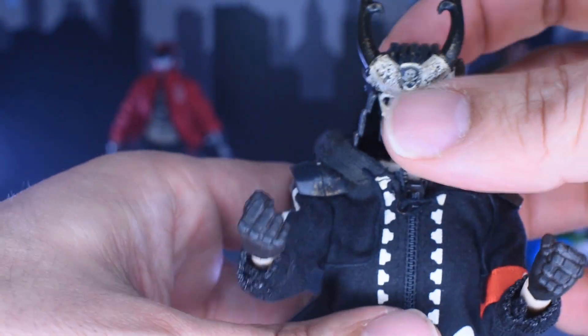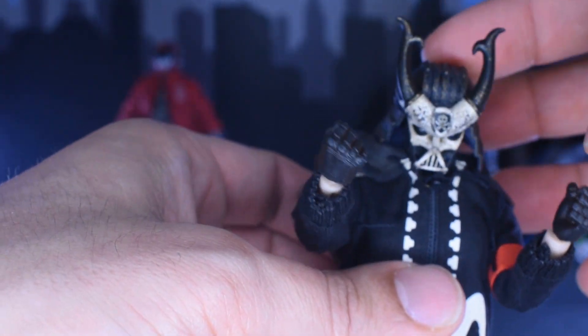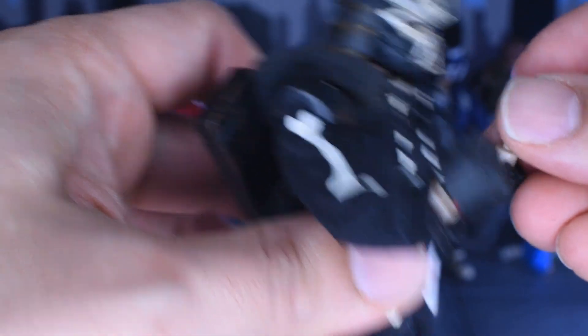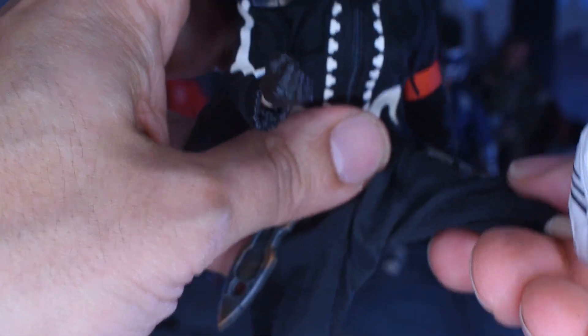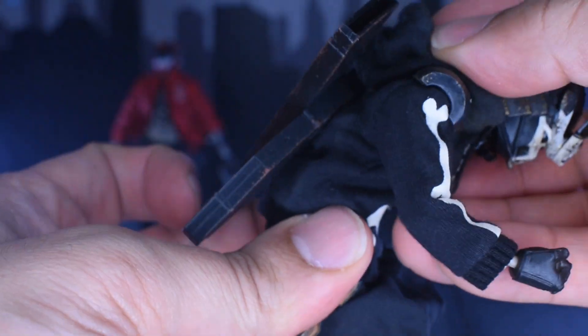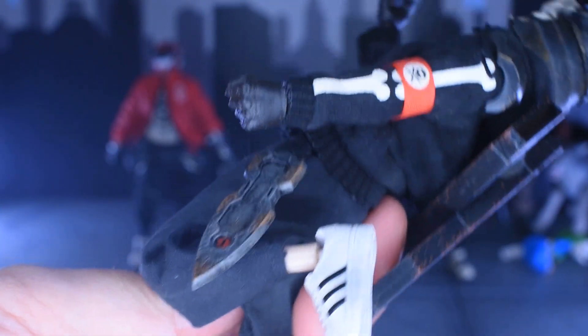Going through articulation on this guy very briefly — he does look up pretty well, though down is much better. The arm goes way past 90 degrees, and of course there's full range of motion on the arms with a bicep swivel. Legs can kick out pretty far, over 90 degrees on the knees, which is amazing. There's a little ab crunch, but more so he's able to bend backwards — there's a lot of movement there. These are just awesome figures.